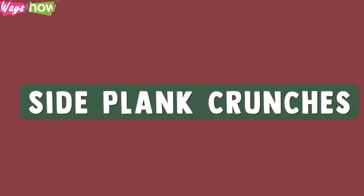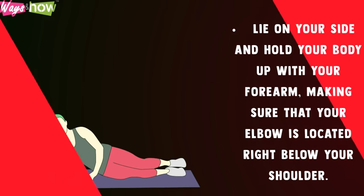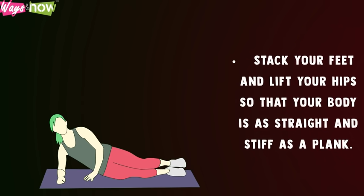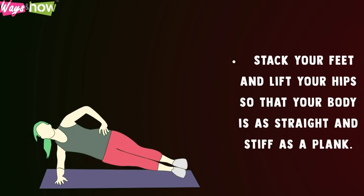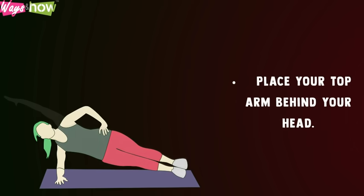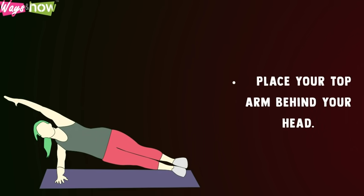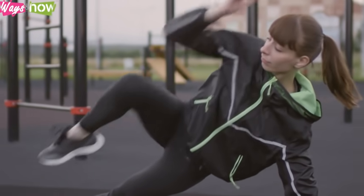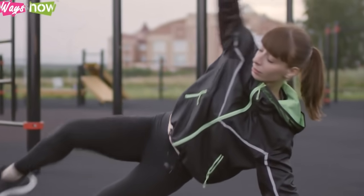Side plank crunches: Lie on your side and hold your body up with your forearm, making sure that your elbow is located right below your shoulder. Stack your feet and lift your hips so that your body is as straight and stiff as a plank. Place your top arm behind your head, then simultaneously bend your leg and torso so that your knee and elbow meet at the center. Repeat 10 times and do the same on the other side.